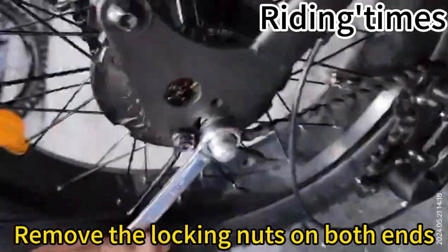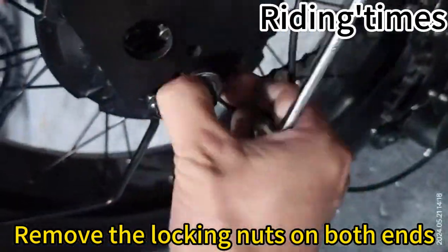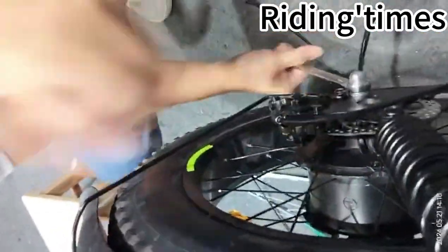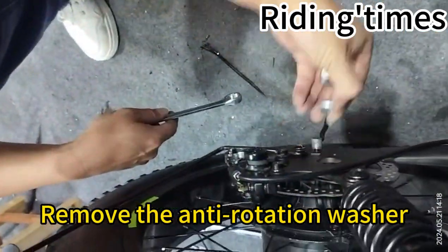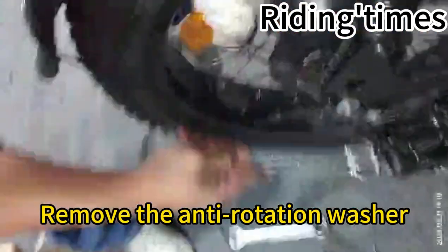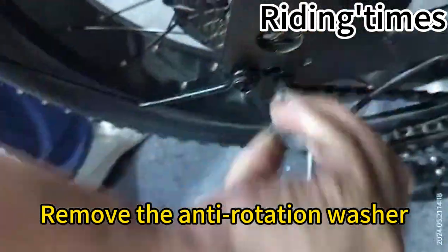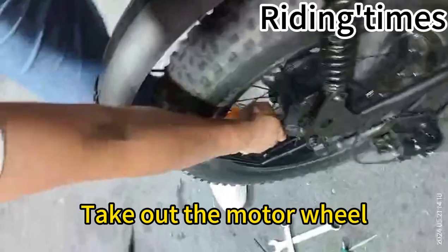Remove the locking nuts on both ends. Remove the anti-rotation washer. Take out the motor wheel.